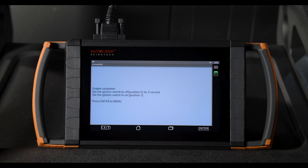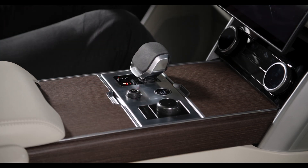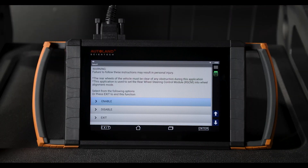Once complete, you will receive a message on the instrument cluster. Turn the ignition off and back on. Press enter to return to the previous menu. The vehicle is now ready for a wheel alignment.